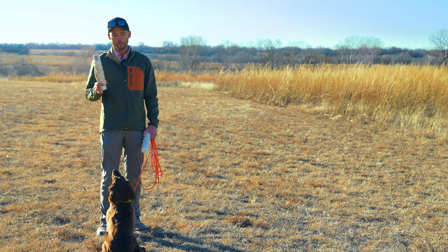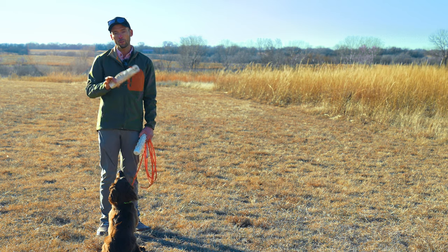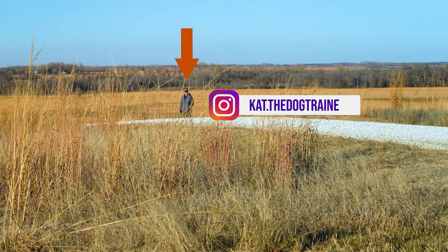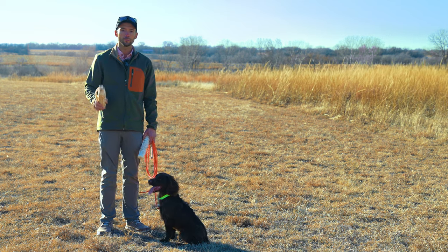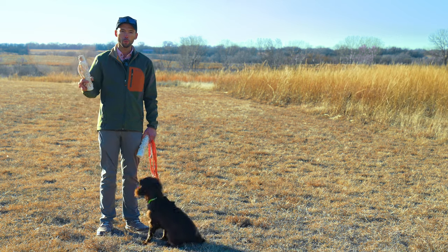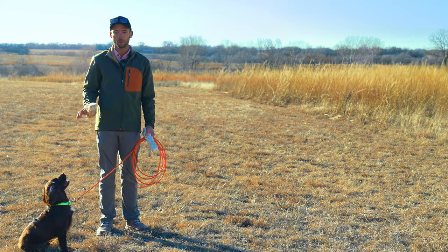Gunfire introductions are not a single-step process and you're done. This is a gradual process built out over time, but we can gauge how that needs to be built out based off of a simple session like we have set up. Kat, my gunner today, is over in the tall grass, approximately 50 yards away. She has a 209 primer pistol that is not very loud. I would strongly recommend not using any rifle caliber or standard pistol caliber for this type of stuff. Pistols are going to be better, but rifles have a really sharp noise that carries differently and it causes issues in the development process. In the beginning stages, don't use it for the introduction portion.